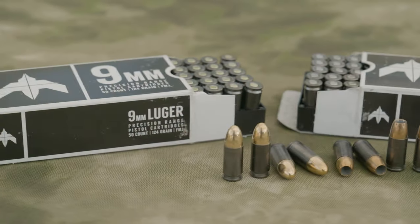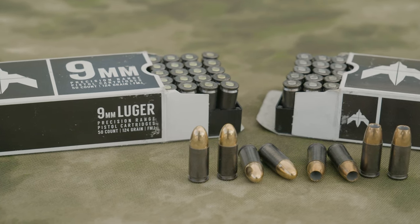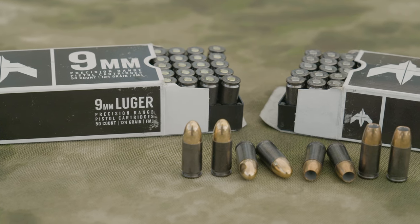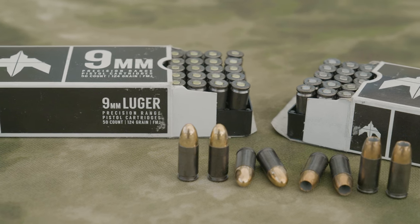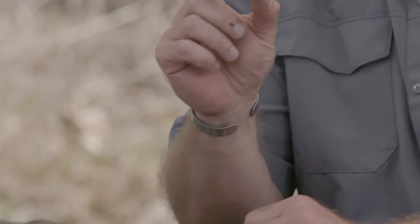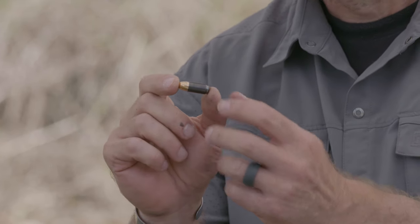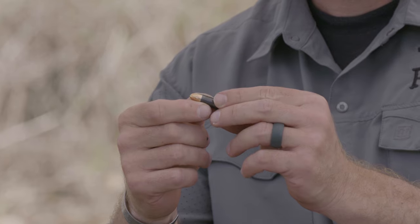One thing I need to hit on is when you guys first see it, a lot of people look at it and think right off the bat that it's a steel case — and that could be the furthest thing from the truth. What you have is this dark case, which is called DLC or diamond light coating, and it's actually acting like a natural lubricant for the case of that bullet.